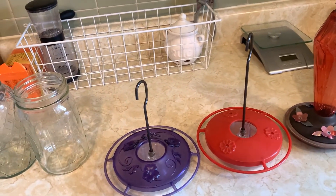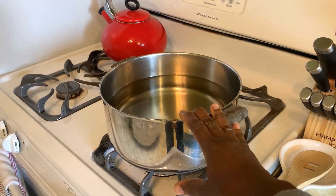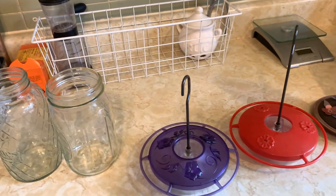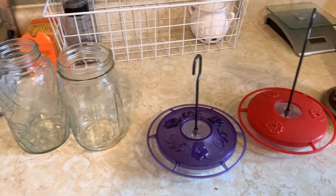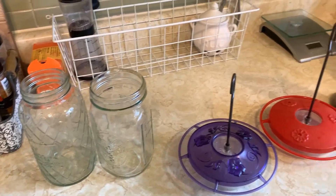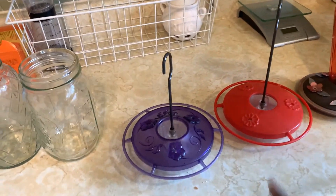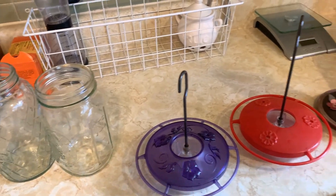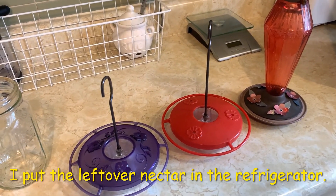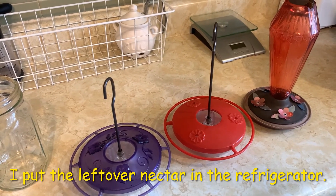No red dye, none of that stuff — just sugar water. Before filling them up, I let it cool. It's been cooling for a while, so now it's ready to go into the feeders. I usually have leftovers and I put those in a mason jar, so when it's time to refill I can just top them up again.